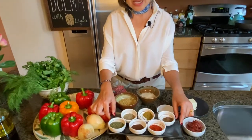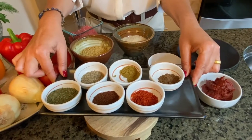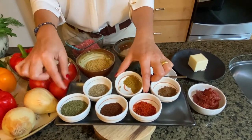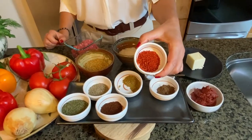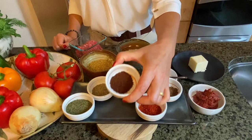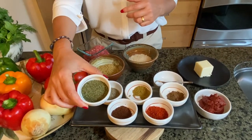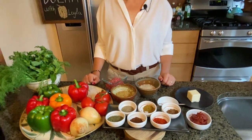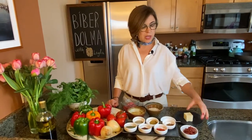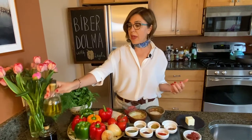I love adding a lot of spices to my dolma, especially when cooking with ground beef along with bulgur and rice. I have allspice, cumin, black pepper, and red pepper — this is mild, but if you like spicy food you can use a hotter variety. I'll also be adding sumac and some dry mint in addition to the fresh mint. For the exact amounts of spices, please check the description underneath my YouTube video. For the sauce I'll use tomato paste, butter, olive oil, and hot water.